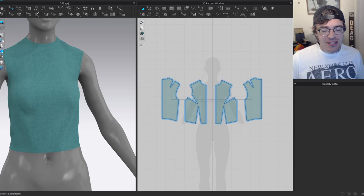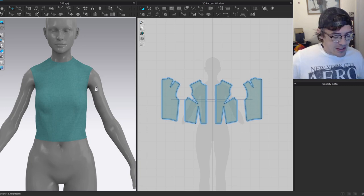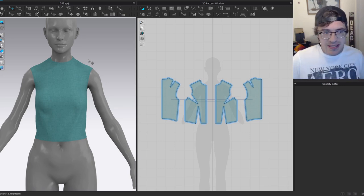For today's project, I'm going to show you how to make a Star Trek Deep Space 9 uniform — specifically the later season uniform, which I consider the pinnacle of Starfleet fashion. This is a really great beginner project because it's essentially a glorified jumpsuit, with a few complicated pieces I'll walk you through.